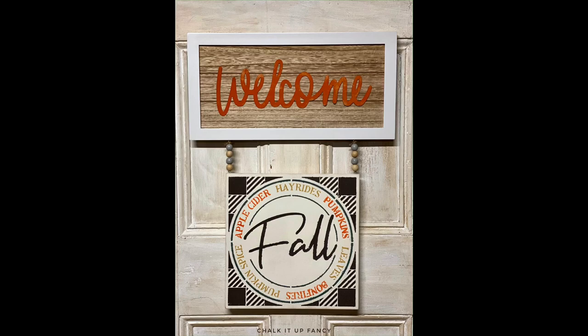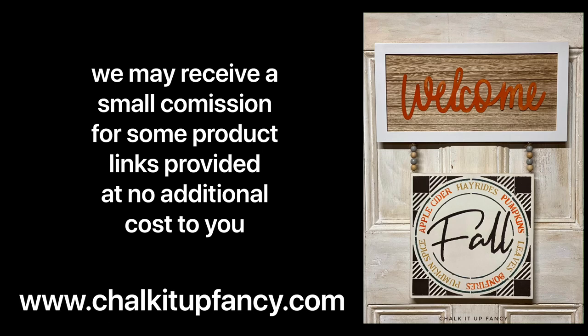Thank you so much for watching! Paint products can be found on our webpage at chalkitupfancy.com. Don't forget, you can check out some other tutorials on our webpage or our YouTube. Have a great day!